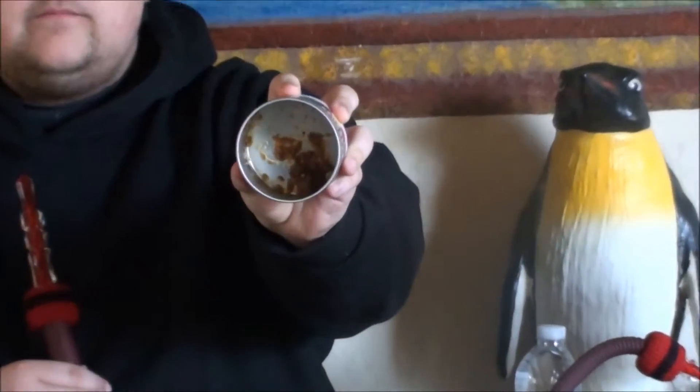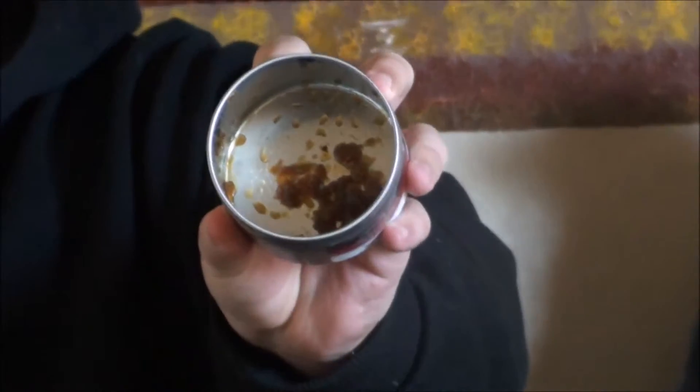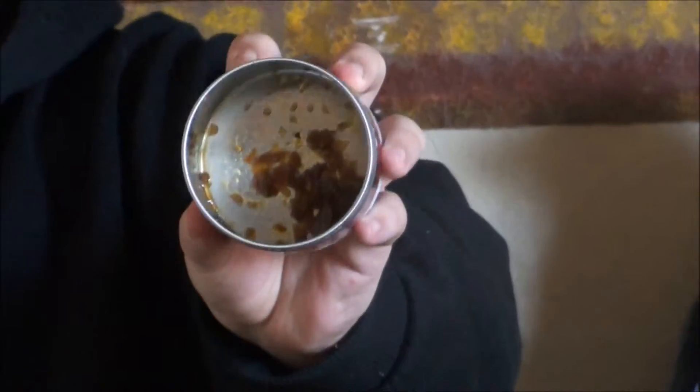We rate three things: the cut, the smoke, and the taste. We all make a decision together before the video on how we're going to rate the cut. We all rate the cut a 5 out of 5 — it's really juicy, smells amazing. I'll show you the cut; we only have a little bit left because we've been doing work on this. You can see it just sticks to the bottom, it's just so juicy, and I found no stems in this — not one stem.